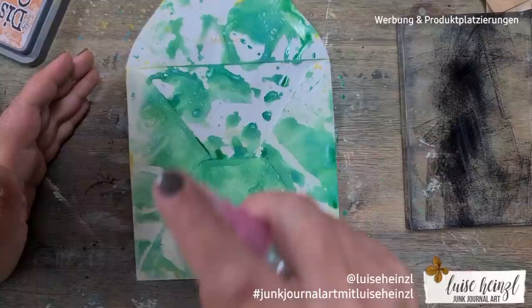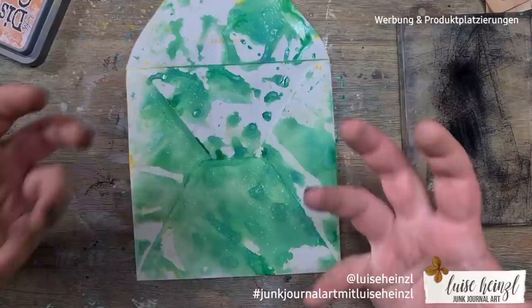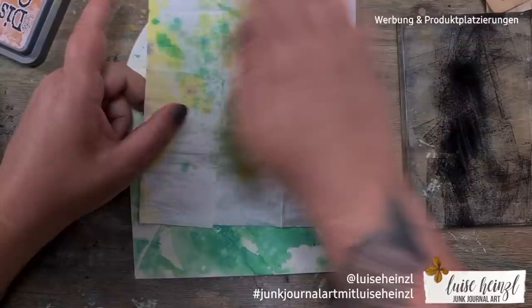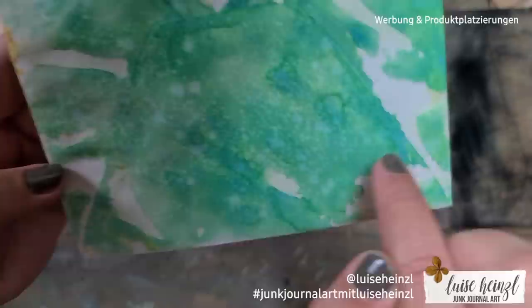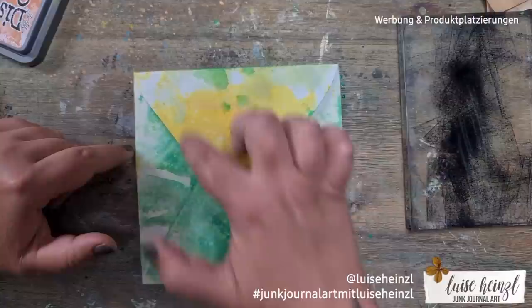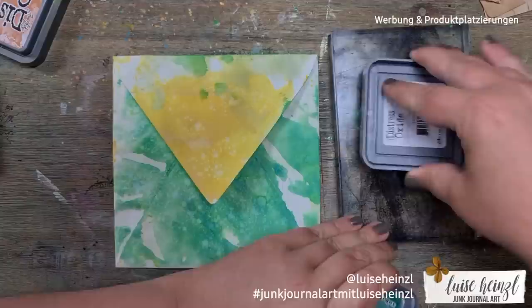Here I'm doing what I mentioned before — spritzing water when the green is nearly dry, waiting a little bit, and then you can see this oxide effect. When you lift the dry paper towel up you can see these little tiny splashes that create really different colors — some kind of blue, light green, light blue, all those shades. It's so interesting and so much fun to play with these oxides. If you haven't tried it, please try it!